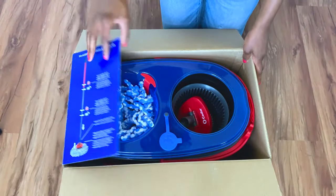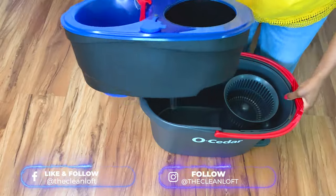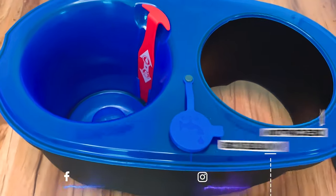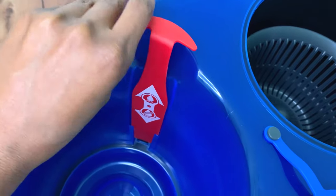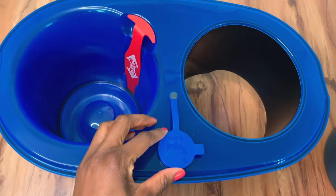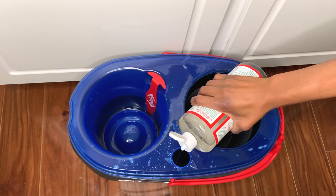Straight from the box, here's what it comes with: one microfiber mop head, and a two-tank bucket system with separate tanks for clean and dirty water. I bought the mop for $44.99 and I'll put the link below on where you can get it. On the clean tank side, there is a red lever that releases clean water, and there is also an opening with a lid where you can fill the tank with clean water and add any cleaning product of your choice.